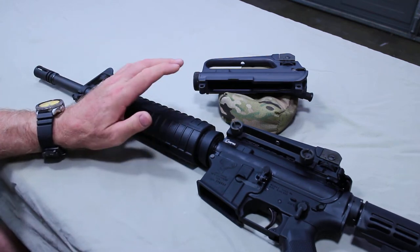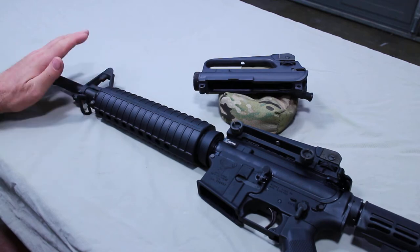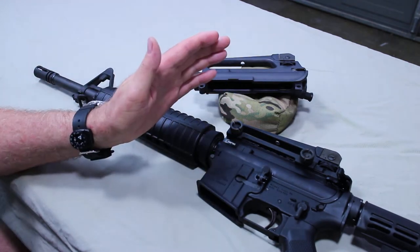Elevation on your point of impact is done off your front sight — the front sight adjusts point of impact up and down. The rear sight handles windage, left to right.